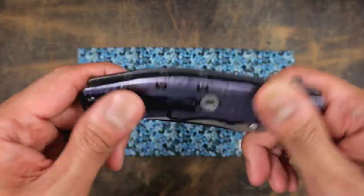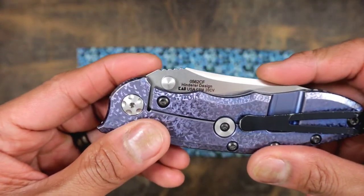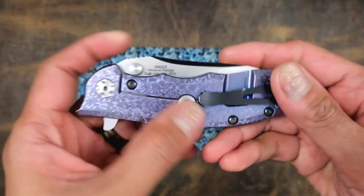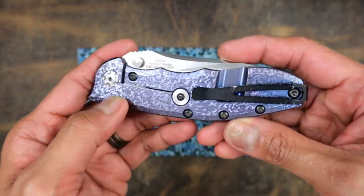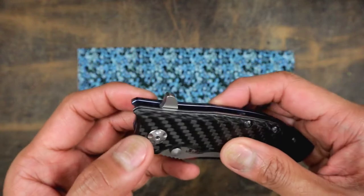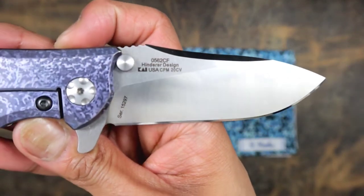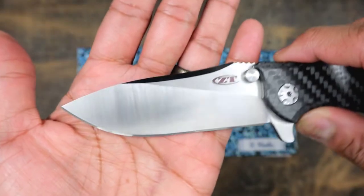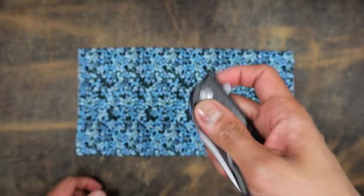This is the knife for the week, or rather what I'm carrying today — this is the 0562CF. This was loaned to me by OKL, Ohio Knife Lover, and I don't know who did the cracked ice finish on this, but it looks absolutely beautiful. You got CF on this side, thumb studs or flipper — definitely like the flipper more. CPM20CV on the blade right there, just really nice — look at those grind lines, love them.